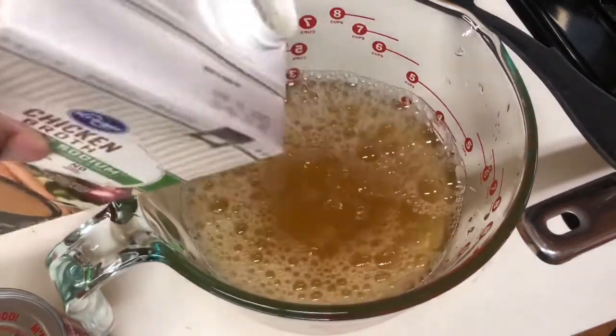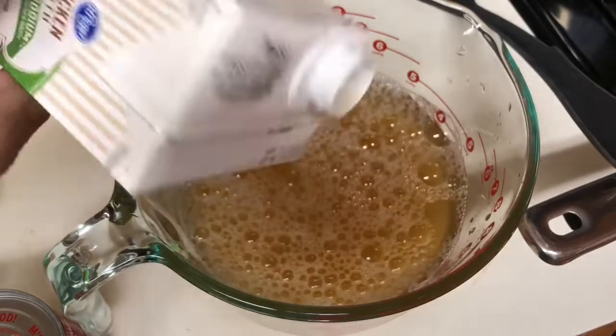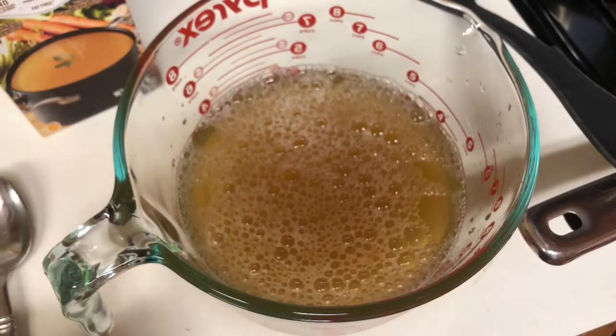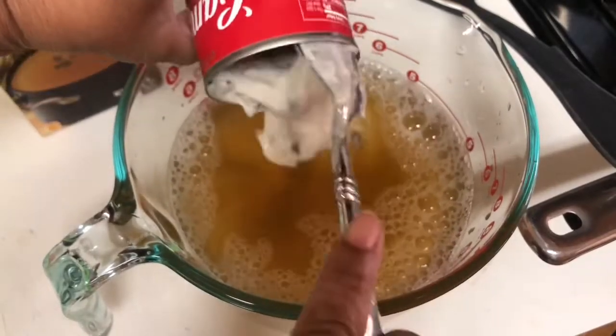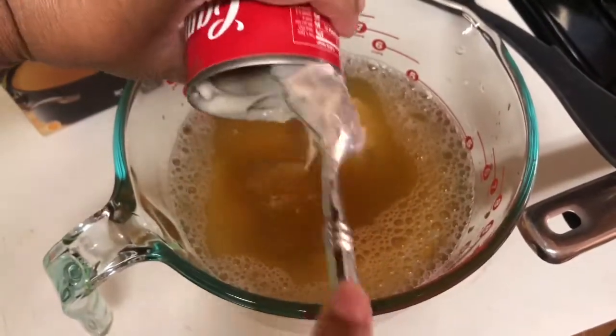As you can see, I'm using my jumbo measuring cup. Then you want one can of cream of mushroom soup. Of course you could make your own chicken broth and your own cream of mushroom soup from scratch, but if you did all that, it's going to take more time and it's no longer a shortcut.